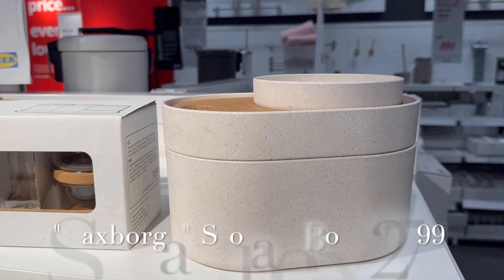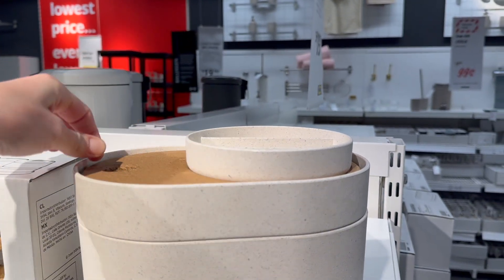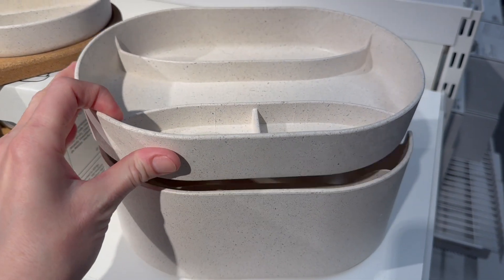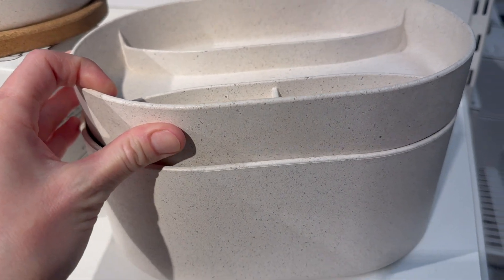Here is another bathroom item. I think this would make such a great little sewing box — it's actually layered and has dividers on the inside, so it would be great for sorting small notions and sewing supplies.